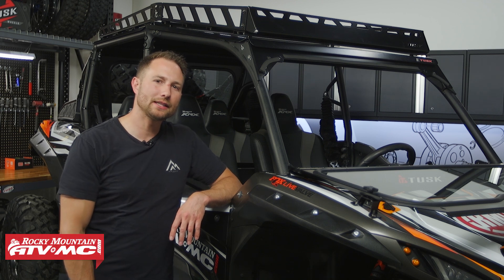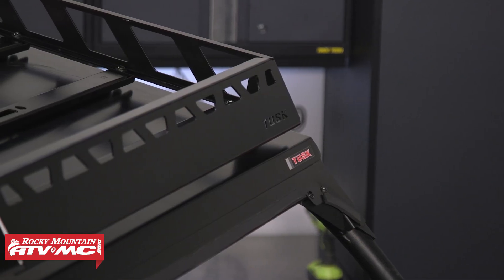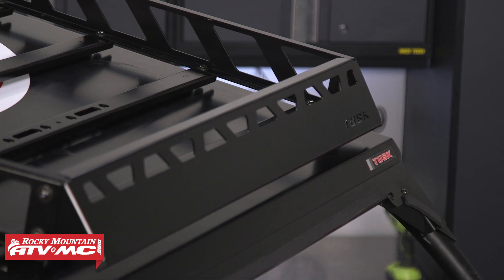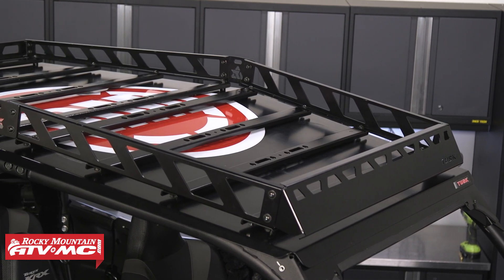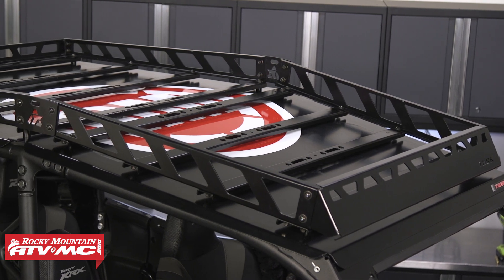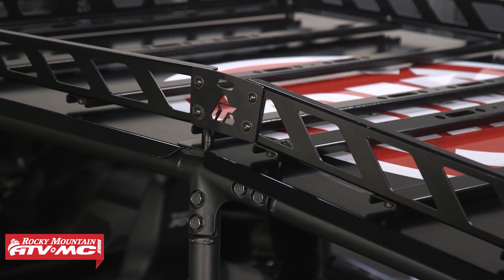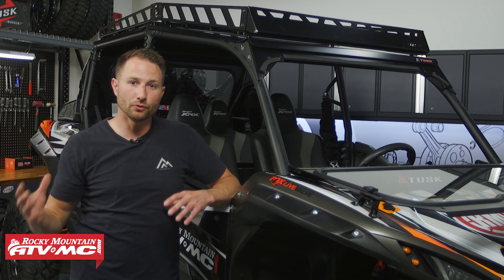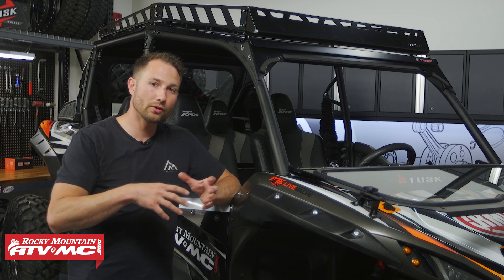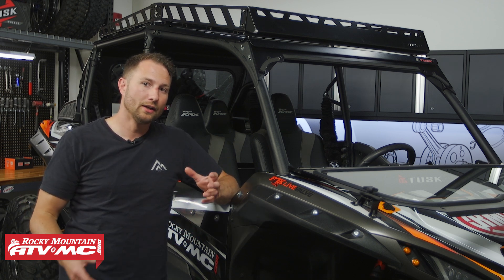Charles here with Rocky Mountain ATV MC. Today I'm going to be showing you how to install a Tusk UTV Adventure Roof Rack on your Kawasaki KRX-4 1000. This is a great way to get your items out of the cab and tied down on top — there's plenty of tie-down points. You do need a flat aluminum roof to get this installed. The profile aluminum roof from Tusk is a great option, and you can get the Adventure Roof Rack in combination kits with either roofs, light bars, or any combination, or you can buy each piece individually.